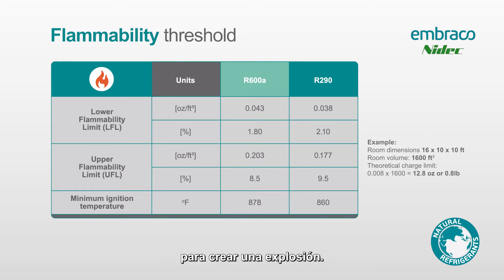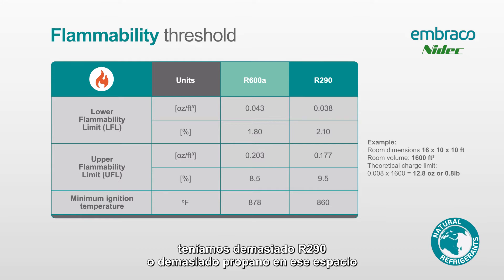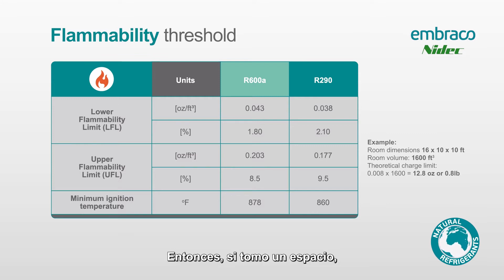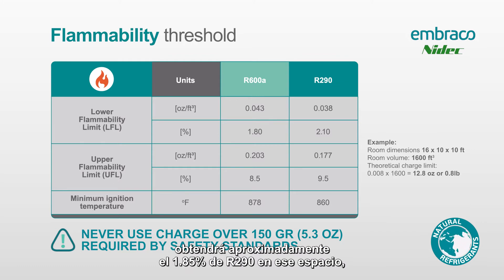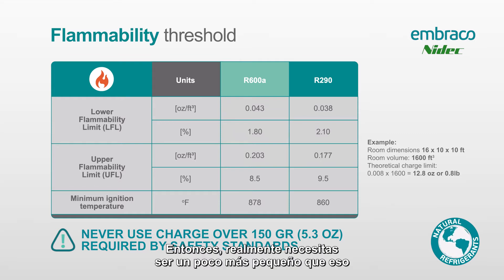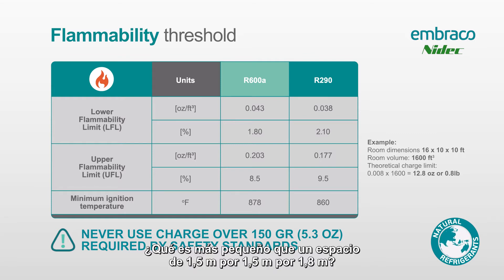Similarly, if we sealed a space and filled it to 12% R290, we'd have too much propane in that space to actually cause an ignition. So we need to be between 2.1% and 9.5%. As an example, a space that is 5 feet by 5 feet by 6 feet — if you leaked the entire 5.3 ounce charge into that space, you'd get to about 1.85% R290, which is too big a space to create a flammable atmosphere. You really need a space a little bit smaller than that to have the potential for a flammable atmosphere.